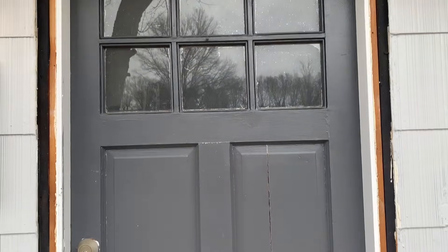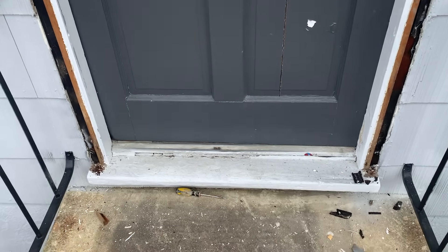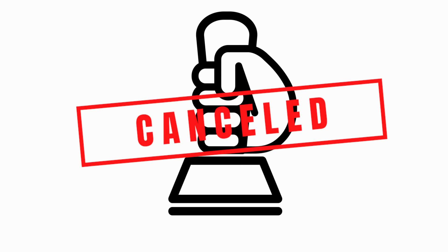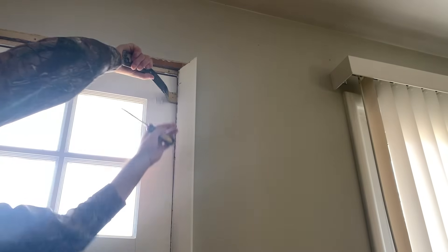So when I bought this property, the existing front door was in terrible shape — it looked like some butt. This even got the crack. But in all seriousness, this door was killing my curb appeal. It was drafty as anything, so let's get rid of it.